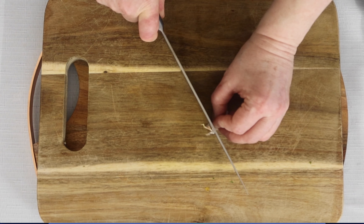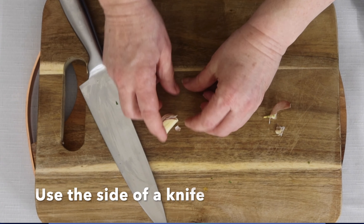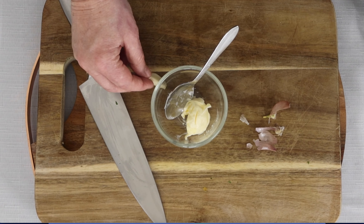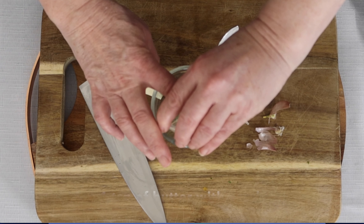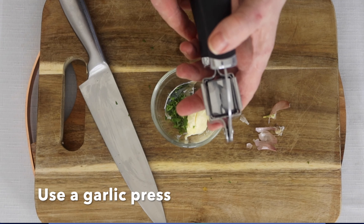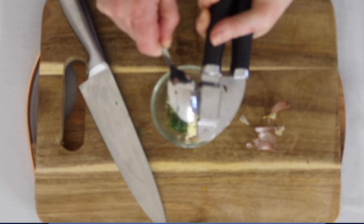Now you're going to make some garlic bread. Peel the garlic: top and tail it, then use the side of the knife to press and loosen the skin, and remove the skin. Add a teaspoon of butter, a teaspoon of fresh parsley, place the garlic in a garlic press and squeeze, then mix it all together.